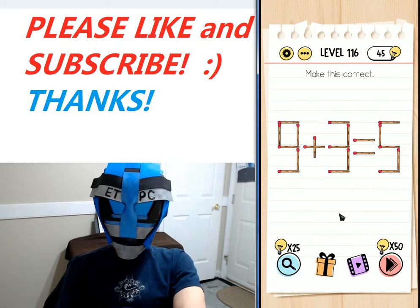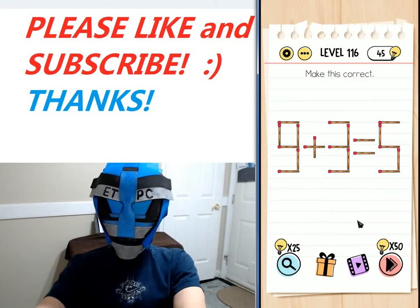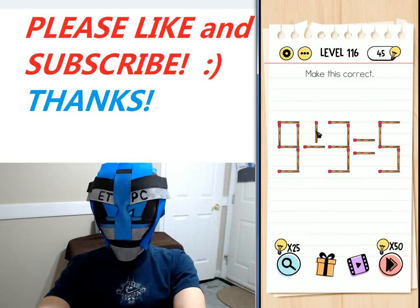Hey everybody, welcome back. I'm playing level 116 of the Brain Test Tricky Puzzles walkthrough — 'make this correct.' We have an equation here: nine plus three equals five. It's not correct, so if you turn it into a minus sign...